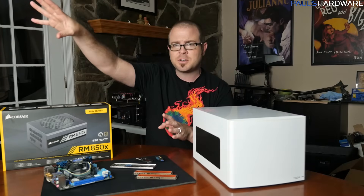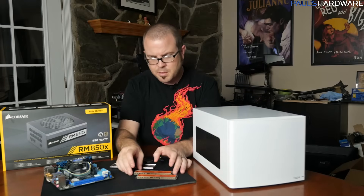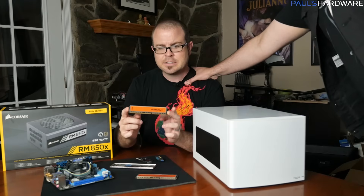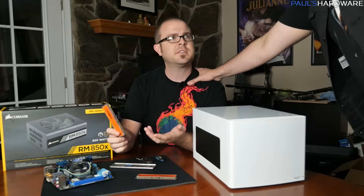The drives aren't here right now because they're still copying footage off my media center, which I'm swapping them out from. For memory, I went ahead and got a little 4GB kit of Crucial Ballistics — but wait, that's the wrong RAM.